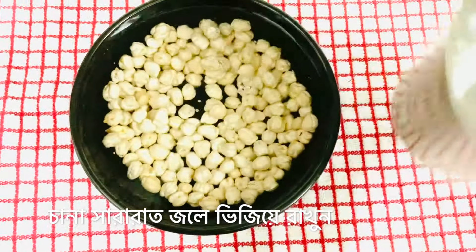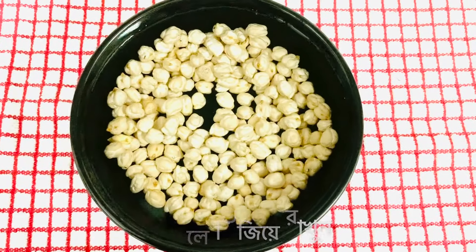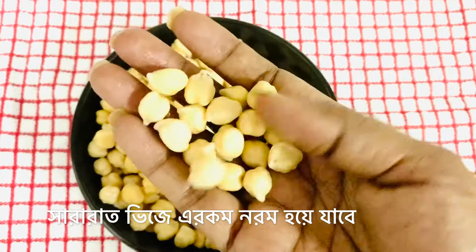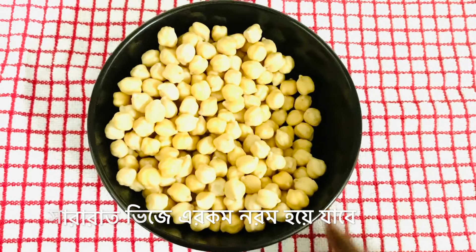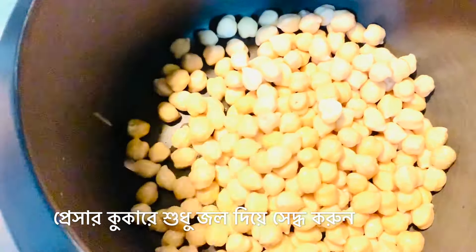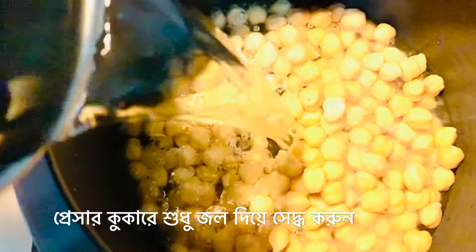Sesame seeds and olive oil give this dish good fats. The first step is to soak the white chickpeas. Here I'm adding water to my chickpeas to soak them overnight so that they cook easily the next day. Next morning, look at this — all my chickpeas have been soaking overnight and now they are so soft.